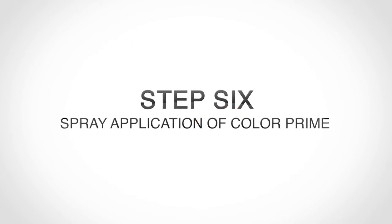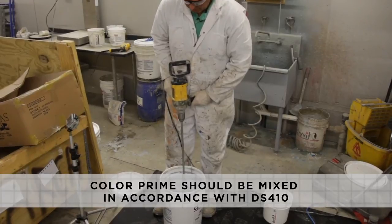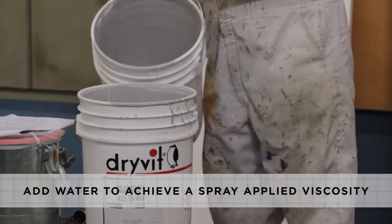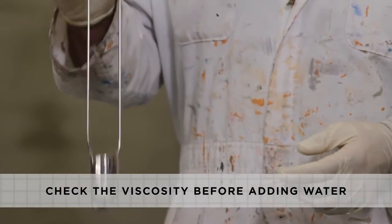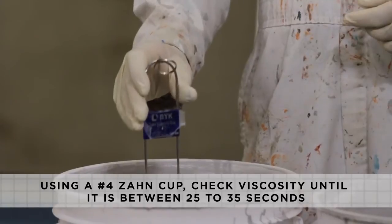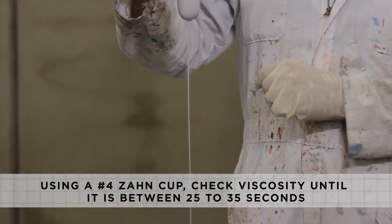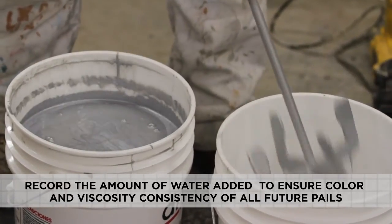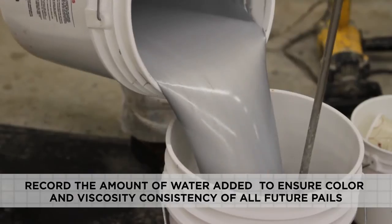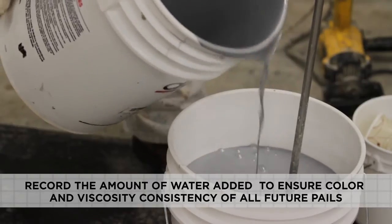Spray application of Color Prime. Color Prime should be mixed in accordance with DS-410. Color Prime comes from Dry-Vit in a roller-applied viscosity; therefore, water must be added to achieve a spray-applied viscosity. Start by checking the viscosity prior to the addition of water. Begin adding water and use a number 4 Zon cup to check the viscosity until the Color Prime's viscosity is between 25 to 35 seconds. The amount of water added to the initial pails must be recorded to ensure color and viscosity consistency — the same amount of water must be added to each pail of Color Prime to prevent color issues.